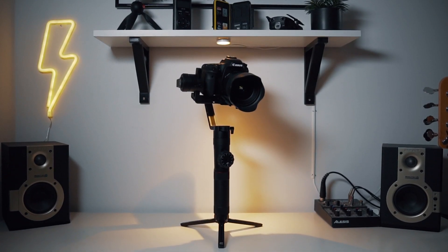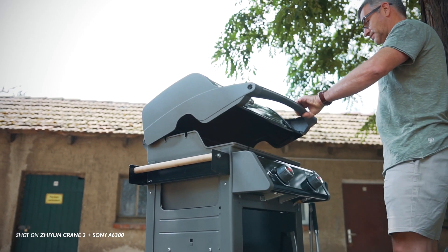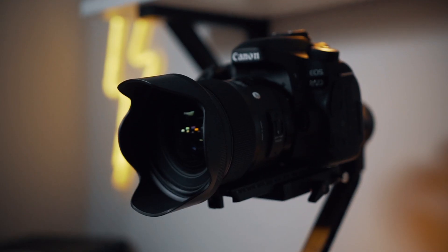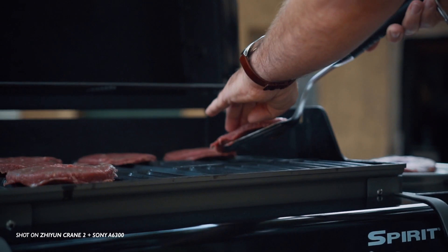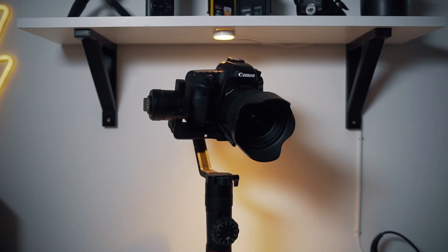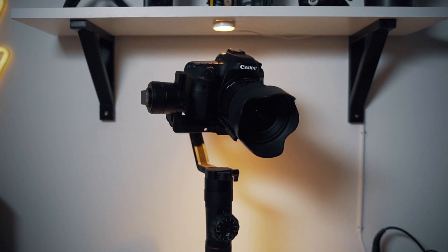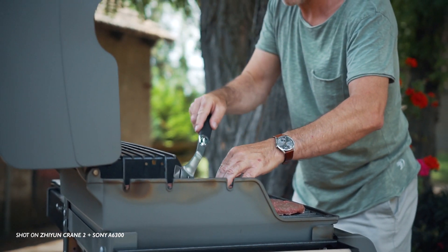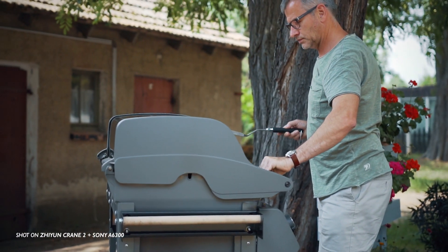Funnily, the day I put up my first impressions video on the Crane 2, DJI made the Ronin S available for ordering, around half a year after its initial release. Being a fan of DJI for a pretty long time I felt bummed. Maybe if I had done a bit more research before getting the Crane 2 I would have waited, but I needed it for a wedding shoot and the first stock of the Ronin S sold out pretty quickly anyway.